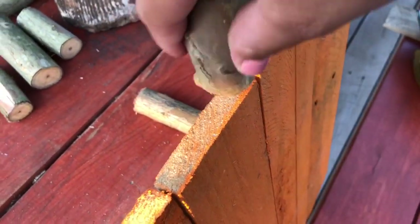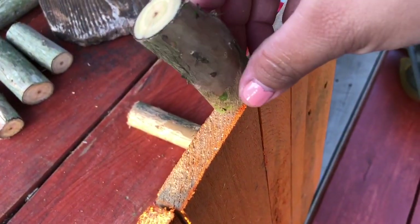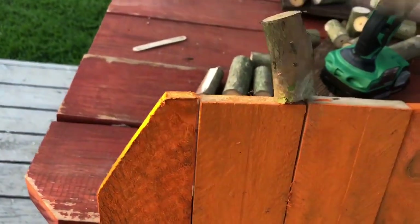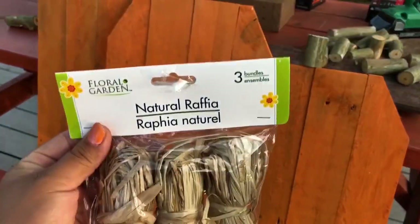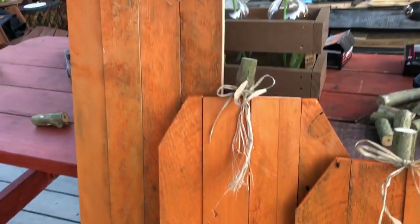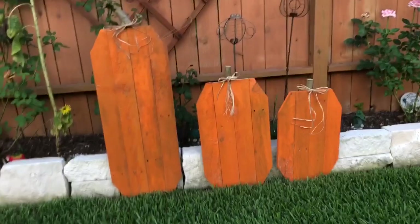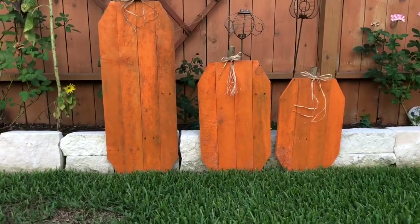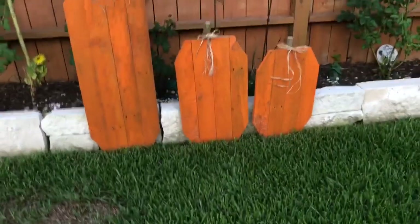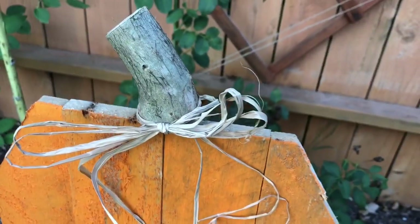I ended up using natural raffia — I can't say that word for the life of me — and created a bow tied around the stem. I think this just made the pumpkin look even fancier, like I bought it from a store. This is how all three pumpkins look — the tallest one looks really tall, but I love how they all turned out and can't wait to put them outside as fall comes around.